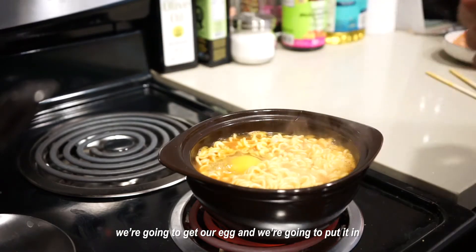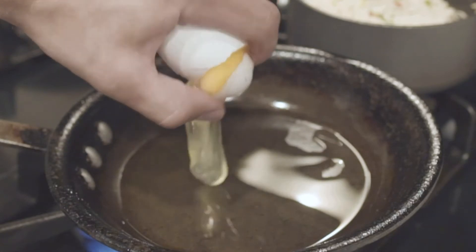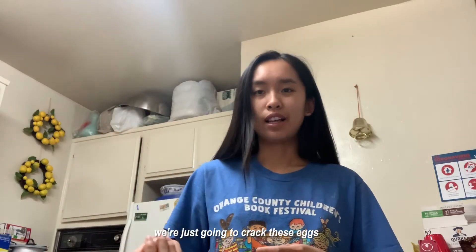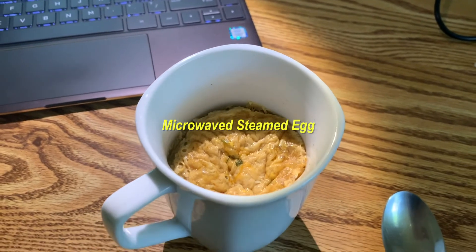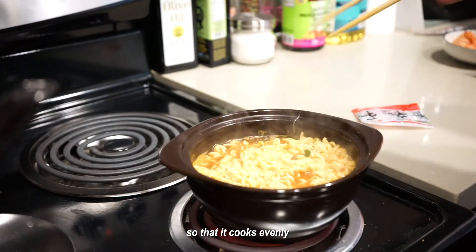Right when the noodles start to soften up a little bit, we're gonna get our egg and put it in. I have two eggs — we're just going to crack these eggs into the bowl and scramble them to get a steamed egg. Be sure to cover the egg with the noodles so that it cooks evenly.